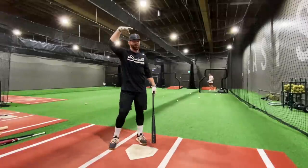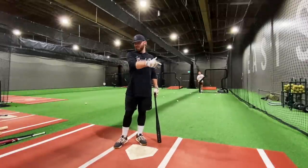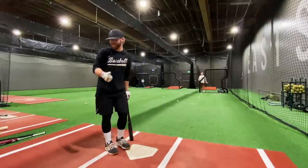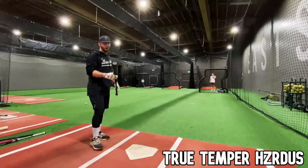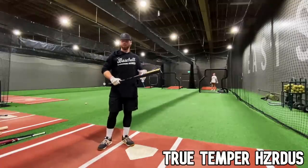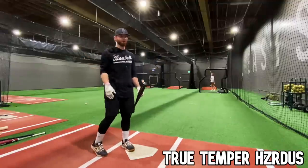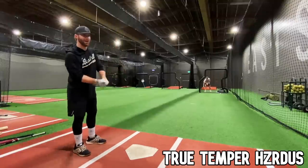For a 10 on the power scale we look for 400 feet or 100 miles an hour. The Goods just about hit both — 0.2 short of 100 and 3 feet short of 400. Initially I'm thinking the True Hazardous feels a lot like the Cat 9 one-piece, which is a good thing — big barrel, slightly end-loaded, good power-hitting bat, nothing crazy. The Goods stands apart a little bit, but let's see if the Hazardous can pop 100 miles an hour.